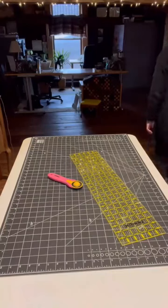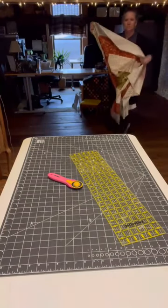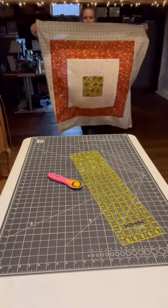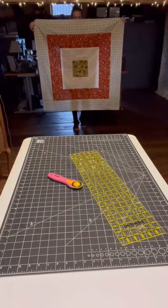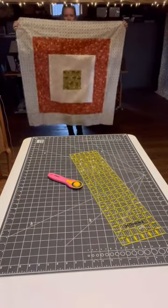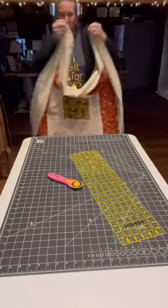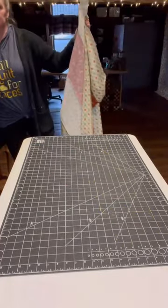So here we go. I have just a plastic table set up that you use for parties or extra space during holiday gatherings. I have my cutting mat on it — it is the larger cutting mat, nothing extreme. I'm using a six by 28 inch ruler.